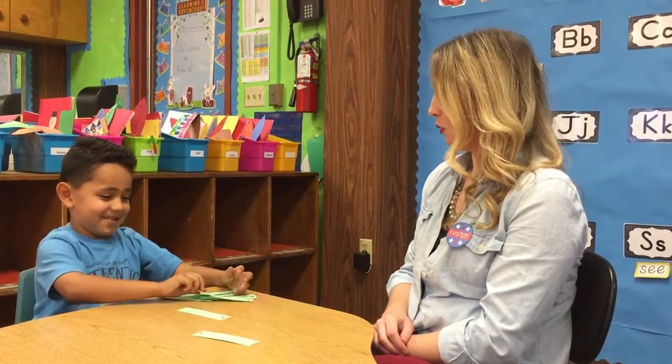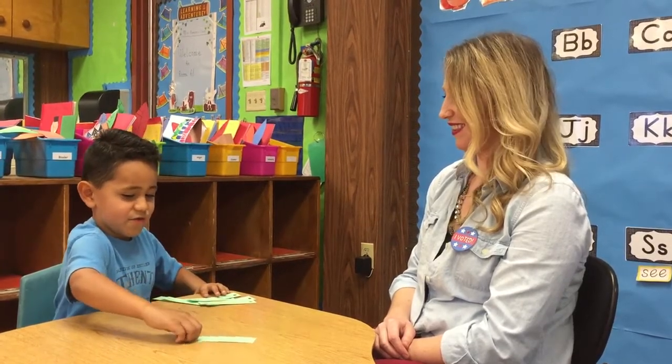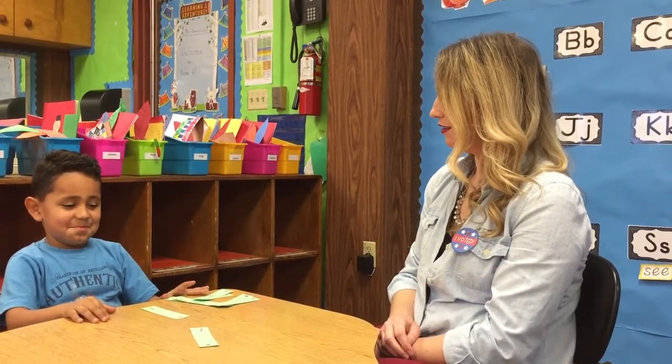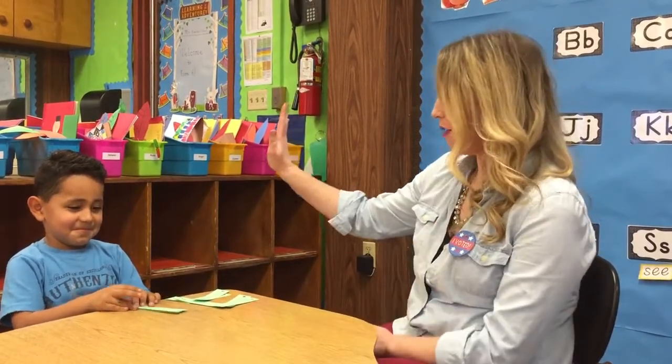There's only two more left — could it be the same letter? Why don't you see? L. And what sound does L make? R. What's this letter? L. What sound does L make? R. You did it! Look how many — you got all the matches, I got zero. Great job, Isaac. Thank you for playing this game with me.